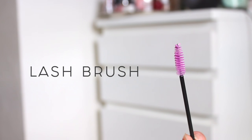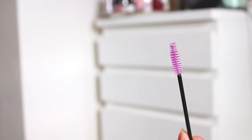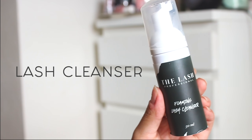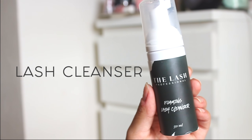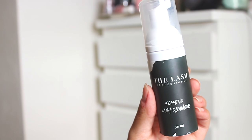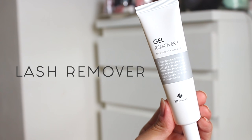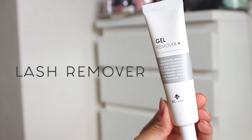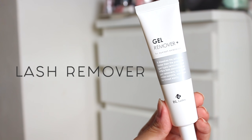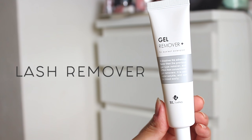I also had a spoolie on hand from when I used to get my lashes done, but you can get them for free at Ulta or Sephora. I had a lash cleanser that my sister-in-law gave me, but you definitely don't need to go out and buy one — you can just use a really mild face wash. This last item is optional but I find it really important, especially if you'll be doing lashes yourself, and that is lash remover. It works a lot better than some home remedy, which I have tried before, and doesn't work as well as lash remover.